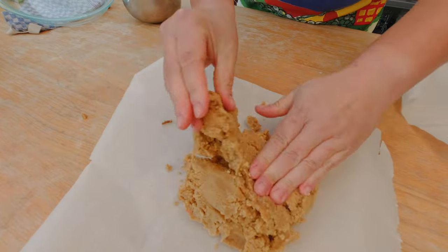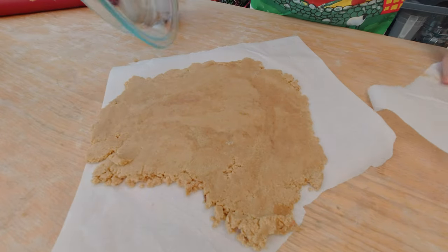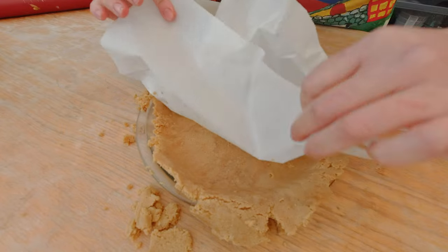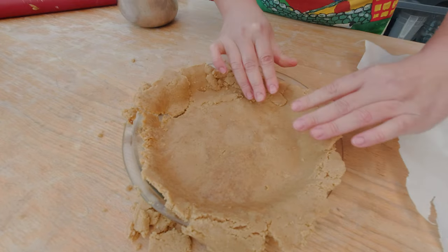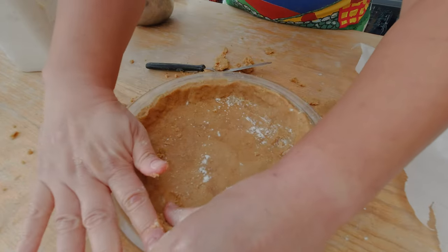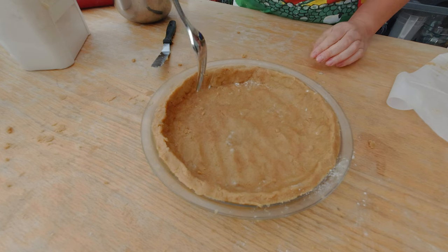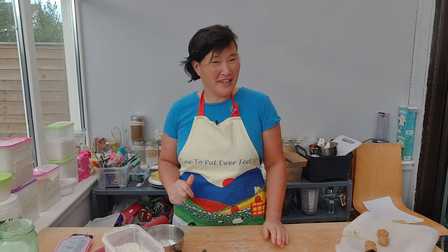Then I'm gonna put it into my pie form. Here's my rested peanut butter cookie dough — I'm gonna roll it out now and put it into my pie pan. I want it to be a little bit of a thicker crust, so it's okay to use some of the extra peanut butter dough. The dough is a little bit sticky, so I'm gonna use some tart crust flour so that the dough doesn't stick to my hand. Before I pop it into the oven, I want to stab it with a fork.